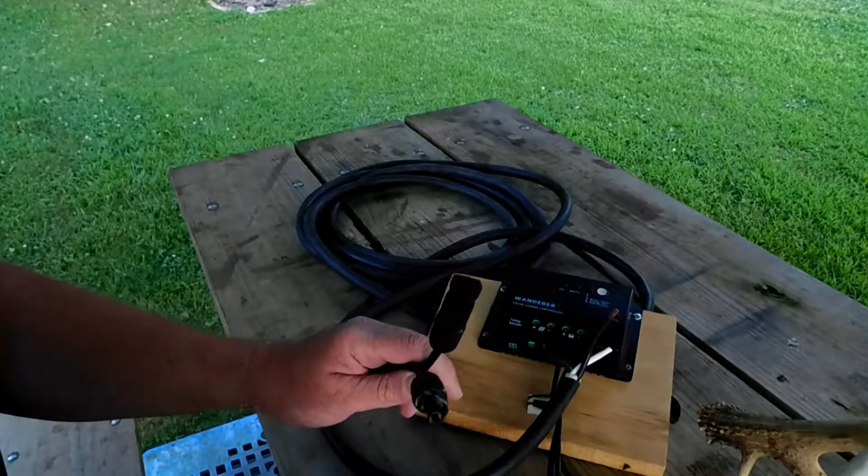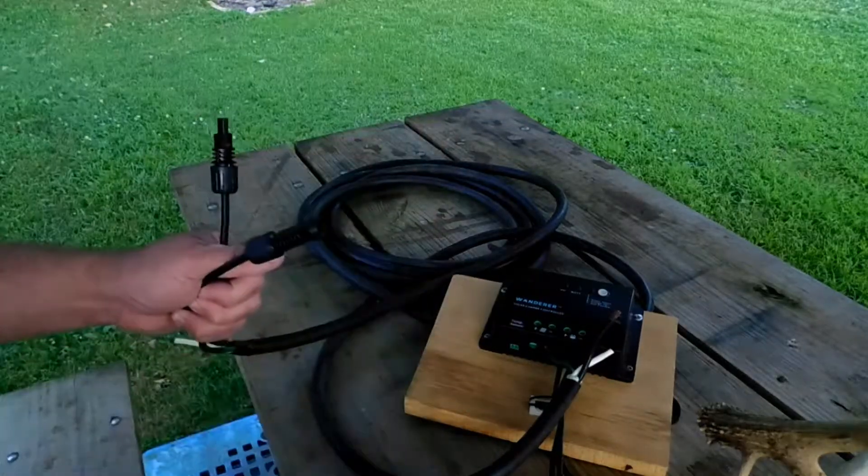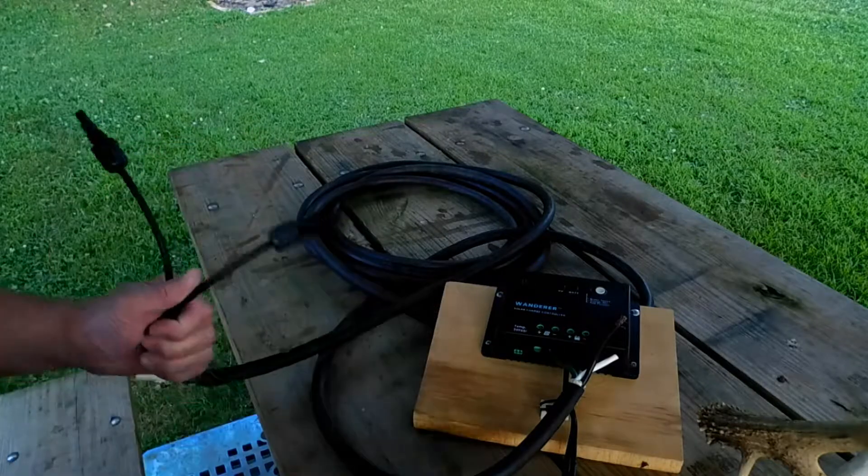I've attached my MC4 solar connectors to that. I'm going to attach two panels to each of these connectors, so I can have two panels. I have a splitter set that I'm going to put onto that.